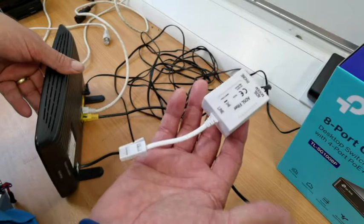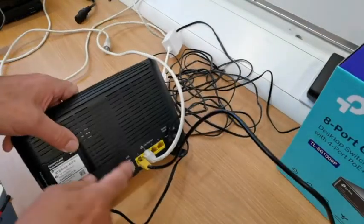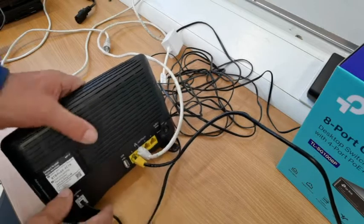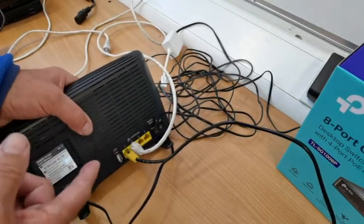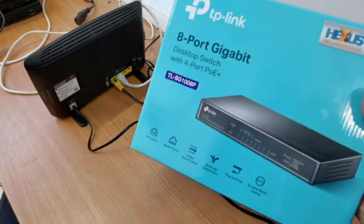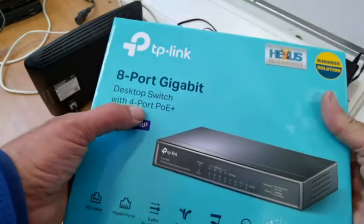So you've got a hub coming in, which is like broadband coming in from your socket on the wall. It's your filter, it comes in, and on the back of that you've got several connections. Now, if these are all taken up because you've got an Airbnb, or a hostel or whatever, you want to extend that.